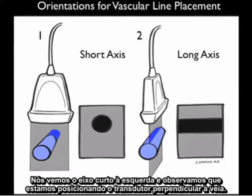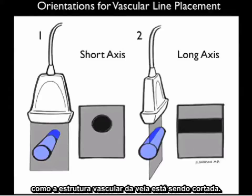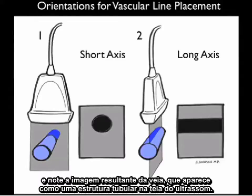Here are the orientations in which we can place the probe to inspect a vein for vascular line placement. In the short axis view, the probe is placed perpendicular to the vein and the resulting ultrasound image of the vein appears as a circle. In the long axis view, the probe is placed longitudinally along the course of the vein, and the vein appears as a tubular structure on the ultrasound screen.